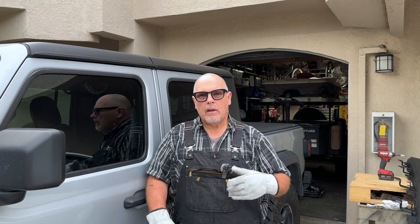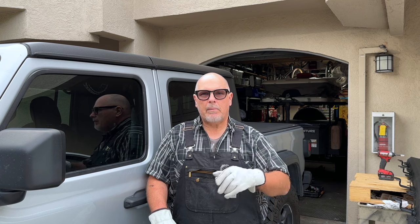I appreciate you guys watching. Consider hitting that thumbs up if you're finding value in the content, consider subscribing to the channel, and leave me a comment down below. Let me know what you think about the rock rails and these Mopar rock rails, or if you know of any better ones. Whatever you got on your mind, leave it in a comment and I'll get back to you.